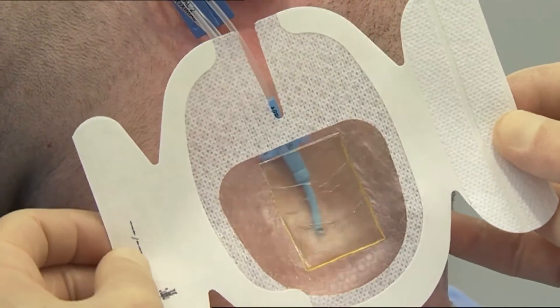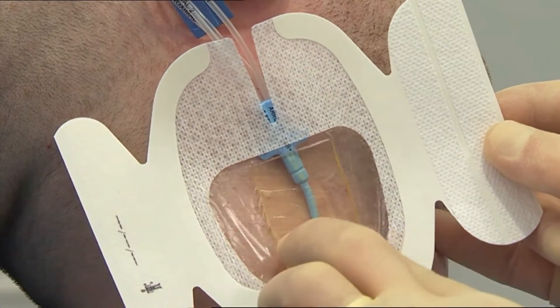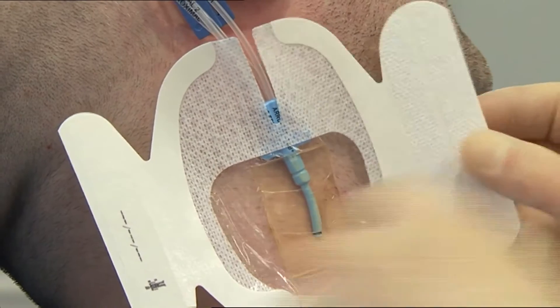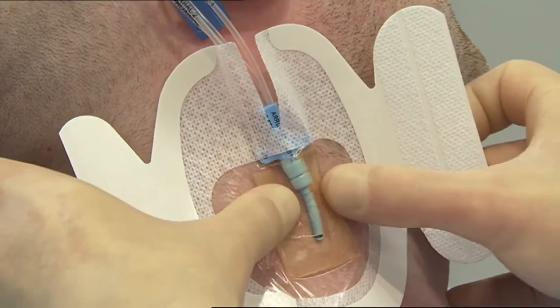Centre the CHG gel pad over the catheter site and smooth down the centre of the dressing. On sutured catheters, the gel pad can be placed over both insertion and suture sites.